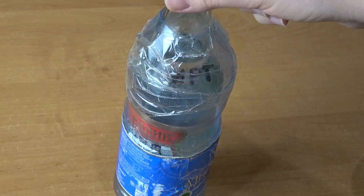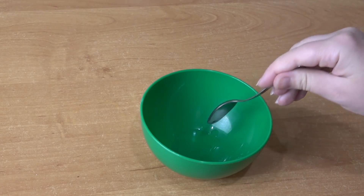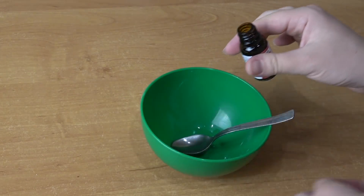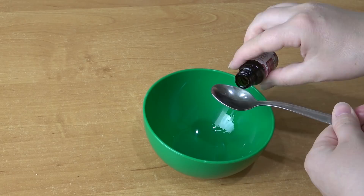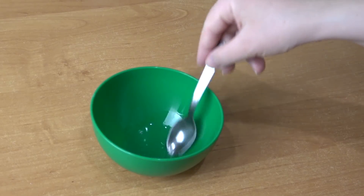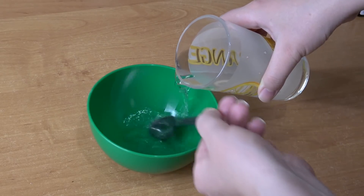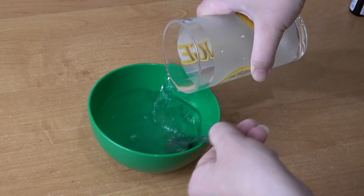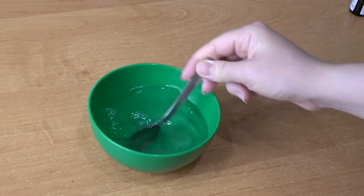Итак, в одну емкость наливаем 1 чайную ложку спирта, затем добавляем 2 чайных ложки эфирного масла чайного дерева. Спирт необходим, чтобы масло растворилось. Все перемешиваем. Добавляем в емкость 1 стакан воды комнатной температуры и опять перемешиваем. Если вы хотите сделать раствор менее концентрированным, то добавьте вместо 1 стакана воды 2 стакана воды по 200 мл — и раствор получится слабее.